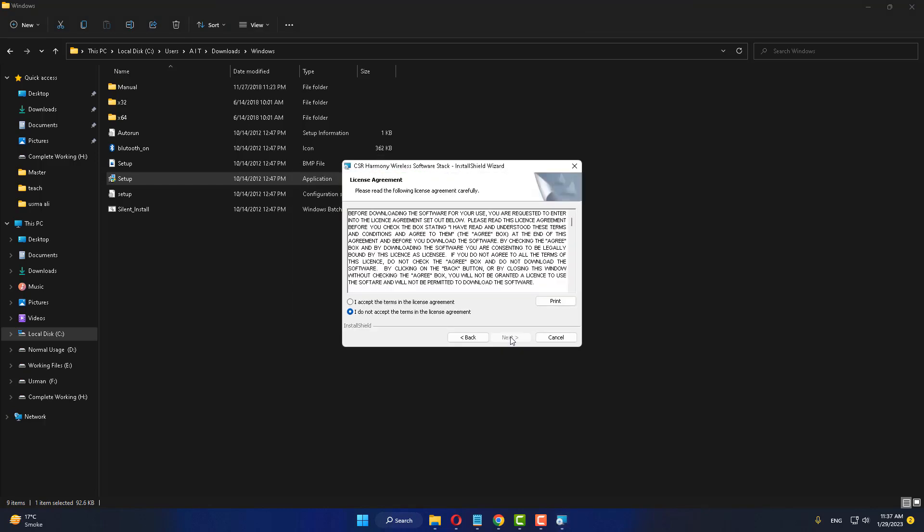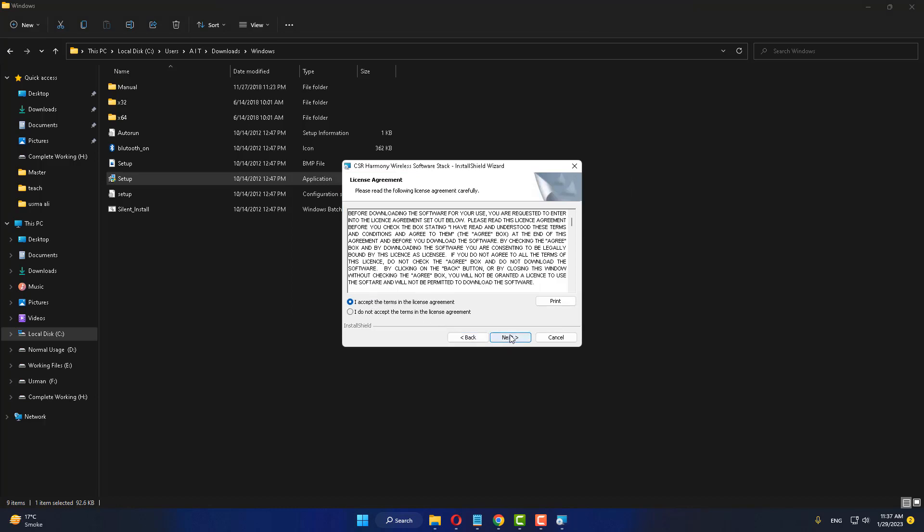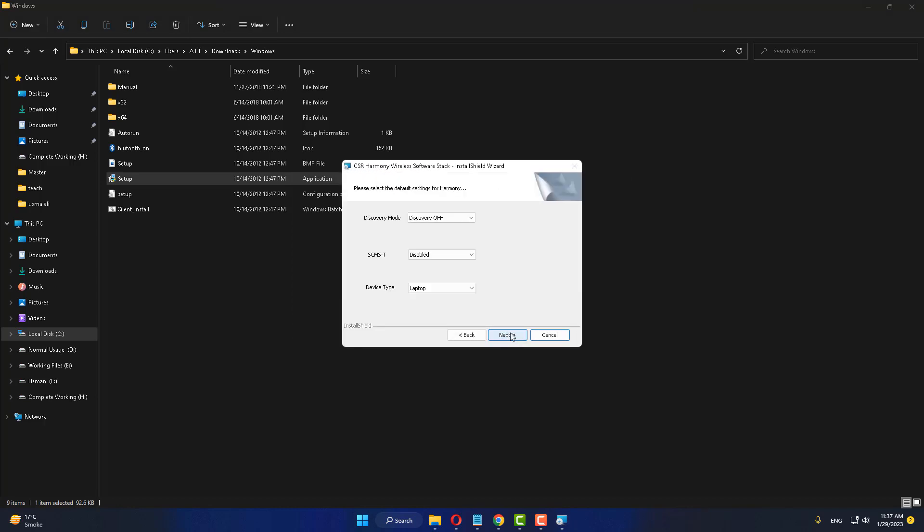Click Next, accept the terms and conditions, and proceed to install.